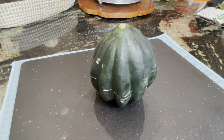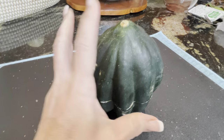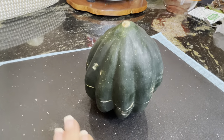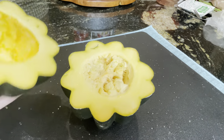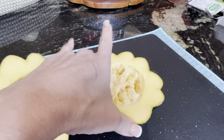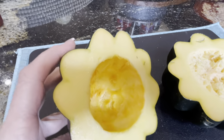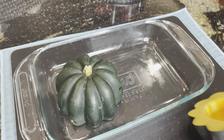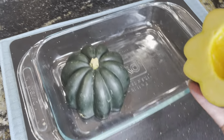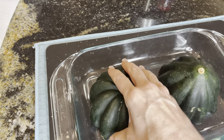The first thing you're going to want to do is take your acorn squash and cut it in half horizontally. When you do that it's going to be full of seeds, as you can see. Then take a spoon and scrape all of those seeds out. Next we're going to take our two halves of our acorn squash.